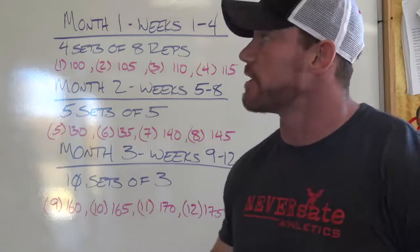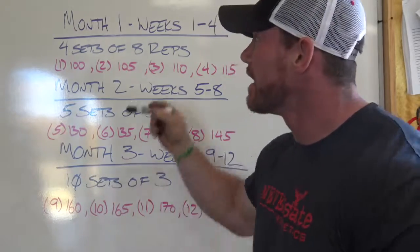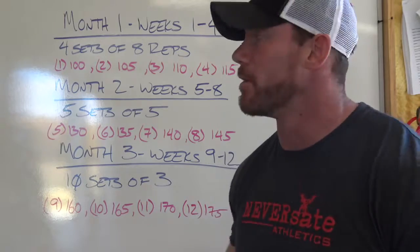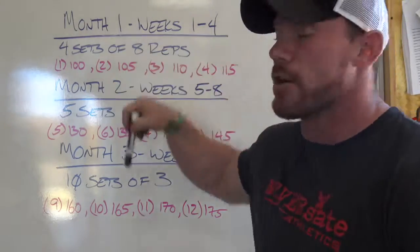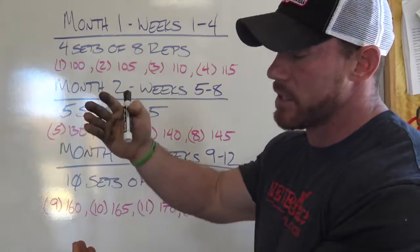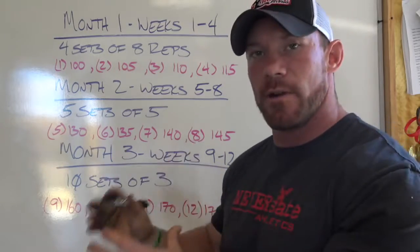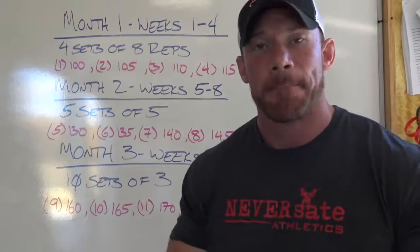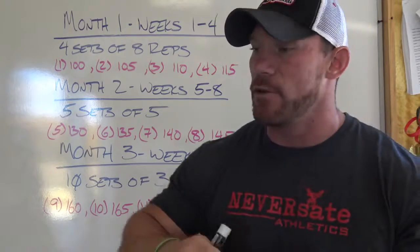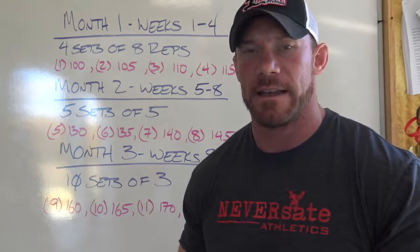Now let's break down what actual reps and sets you're doing. For your first month — weeks one through four — you're going to hit four sets of eight. This will help you build strength, size, and muscular endurance. Especially in giant set format, you're going to be sucking wind. It'll take two to three weeks before your body catches up, but you'll be okay. Month two — weeks five through eight — you move to five sets of five. Month three — weeks nine through twelve — you do ten sets of three. With ramping sets, keep at least one or two reps in the tank — if you're grinding out the last rep on set four, next week won't go well.